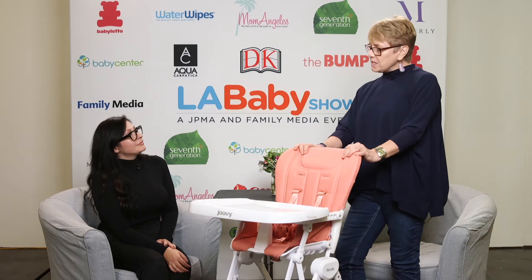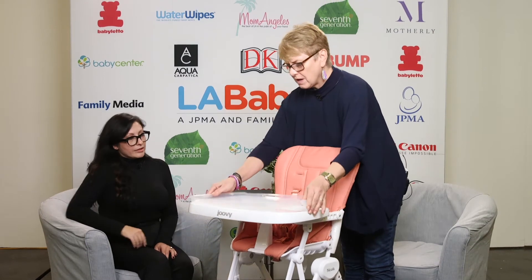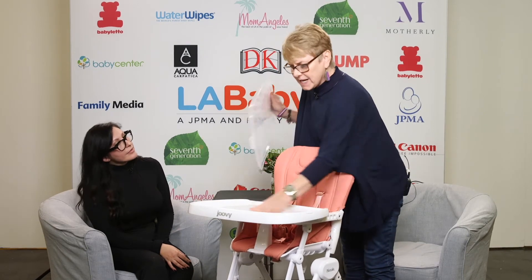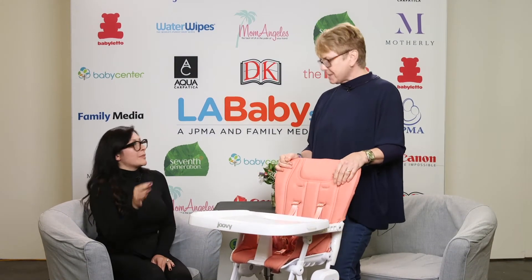Very modern looking. Do you want me to run through some of the features? I would. I see there's a tray up here — what is this? This is a tray insert. It's dishwasher safe, and it just clips in there — it's easy to remove. And we have a nice big tray here, so even if you don't have the insert on, you can still have a nice eating surface. Easy to wipe down as well.